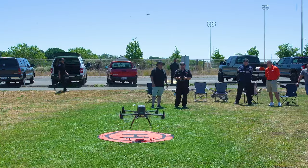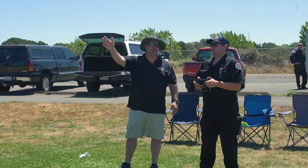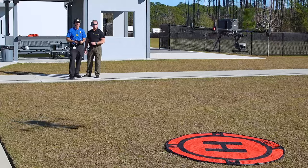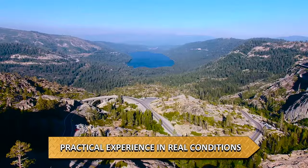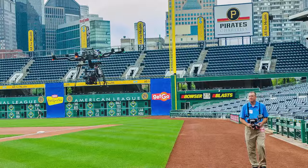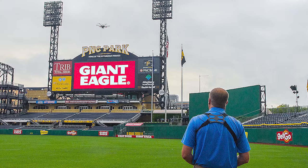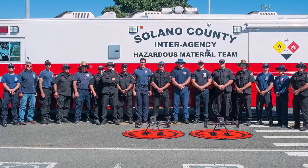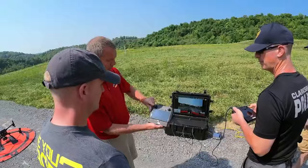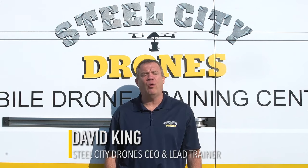Steel City Drone Flight Academy offers the most comprehensive on-site commercial remote pilot training program in the United States. Our team of professional drone instructors has more than 30 years of combined experience and have trained more than 1,000 students to fly drones commercially. We offer on-site training anywhere in the United States. Dave King from Steel City Drones is a pioneer in the drone industry with more than 18,000 logged flights and over 10 years of flying experience. After working with more than 800 clients, Dave has taken everything he's learned and incorporated it into Steel City Drones' training program.